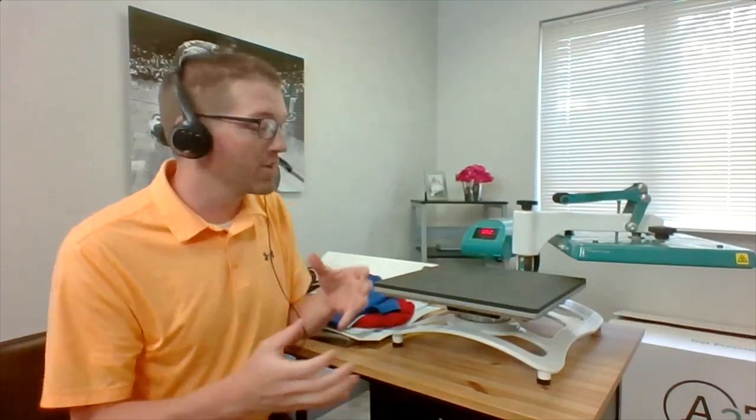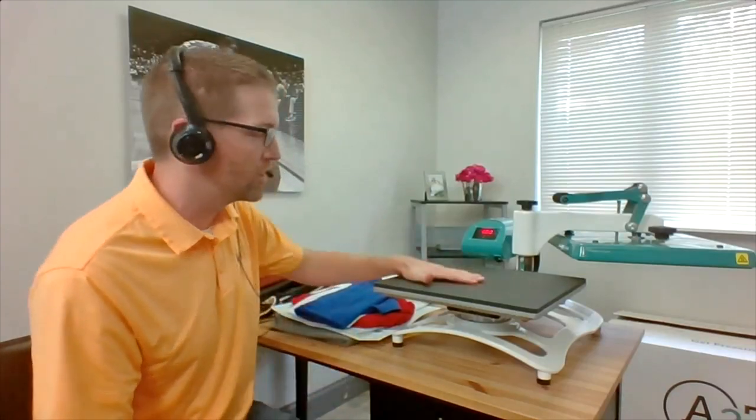If you've watched my videos, you probably saw one where I ordered a press off Amazon and literally cut it in half at our heat press manufacturing facility to show you inside of the heater. That's not the case with this machine. You can trust this — it's accurate. It's built by Stahls, so you're going to get a high-quality machine.